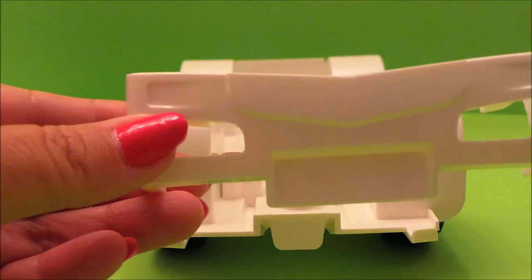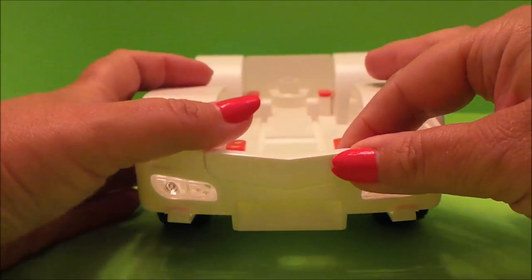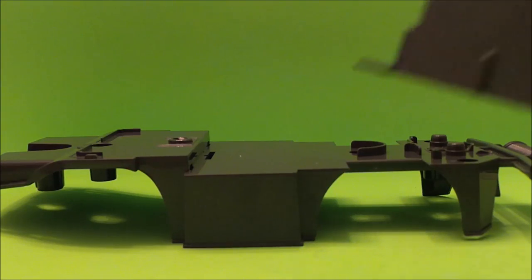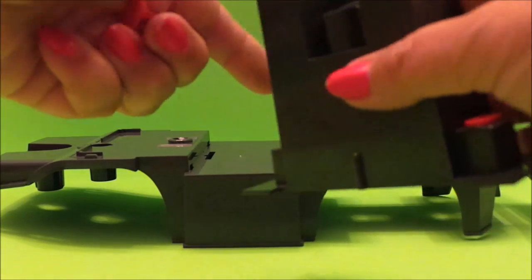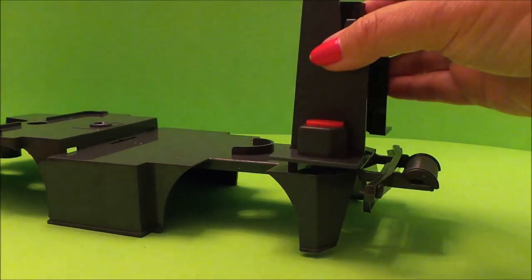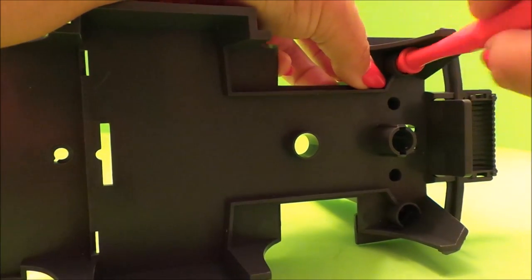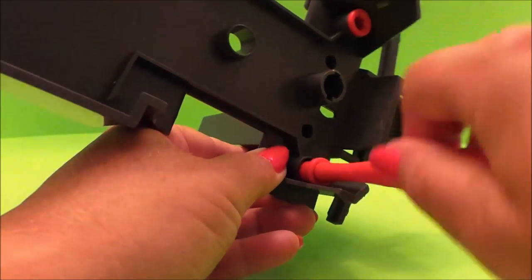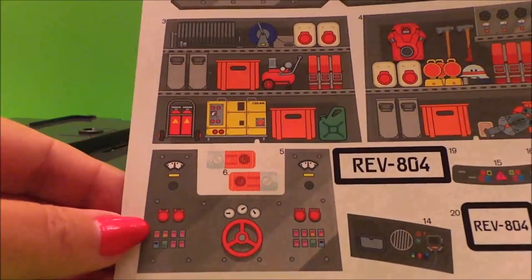Next we need to add the front bumper and the lights. Now we're building the other part of the chassis, and we need to screw this section in place. And this is where we use sticker number 5.